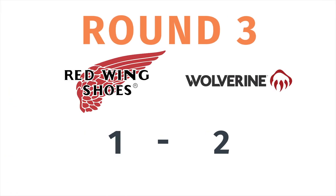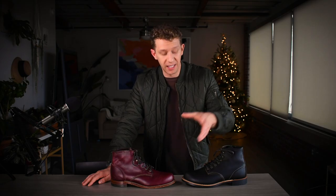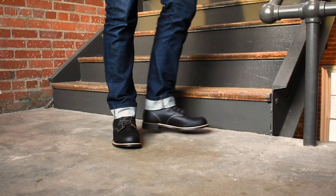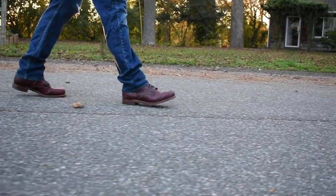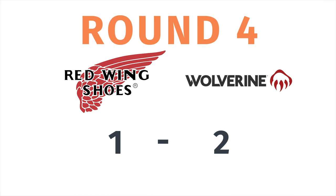As for fit and sizing, both boots recommend going down at least a half size from your normal size. I'm a size 10 and a half on a Brannock device, and when I went into the Red Wing store they recommended a size 10 — the Blacksmiths fit really well at size 10. Same thing with the Wolverine Thousand Miles: just go half a size down. Between these two, fit and sizing is a tie — go half size down.